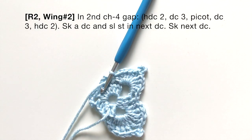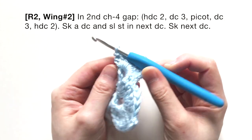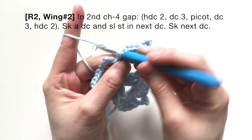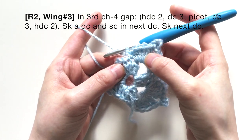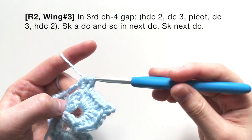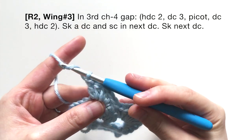As you can see, we now have one large wing and one little wing on this side. On the other side we're going to make another little wing and then a large wing. Skip that first double crochet, single crochet in the next double crochet. In the third chain-four gap, repeat: two half double crochets, three double crochets, a picot stitch.